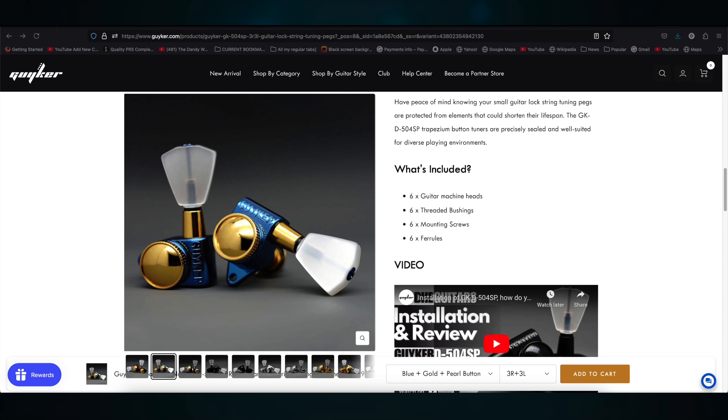And this is also from their webpage: have peace of mind knowing your small guitar lock string tuning pegs are protected from elements that could shorten their lifespan. The GK-D-504SP trapezium button tuners are precisely sealed and well suited for diverse playing environments. What's included: six guitar machine heads, six threaded bushings, six mounting screws, and six ferrules.